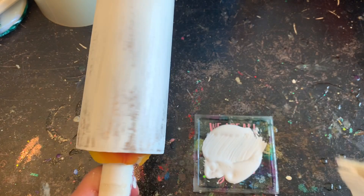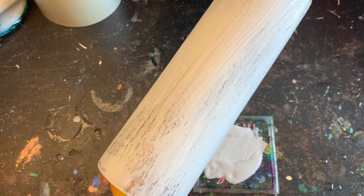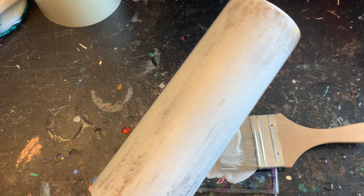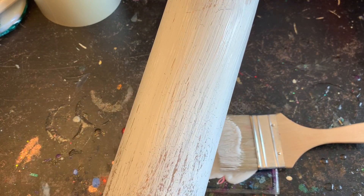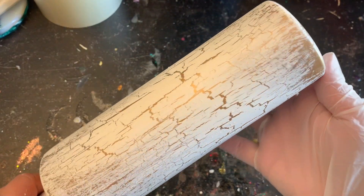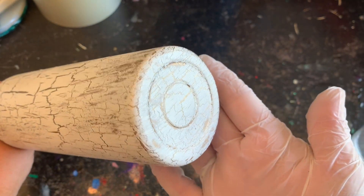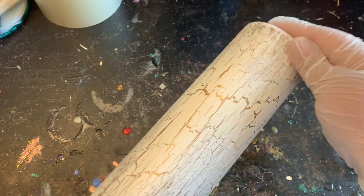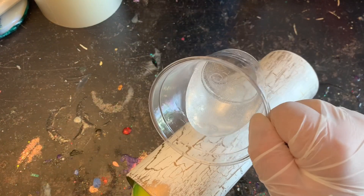Don't touch it anymore — if you touch it, it'll mess the crackle up. You can already see it starting to crackle, that's how fast this stuff works. I actually like the little spaces that were left; it makes it look even more antique, and that's the look I was going for — old school Christmas. I used the blow dryer again to speed it up, and those beautiful crackle stripes with the gold shimmering through is exactly the look I wanted.